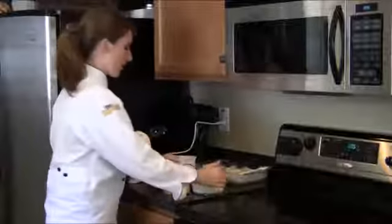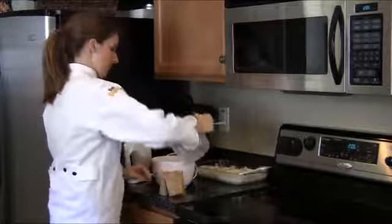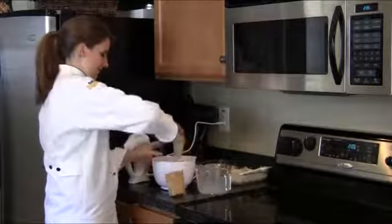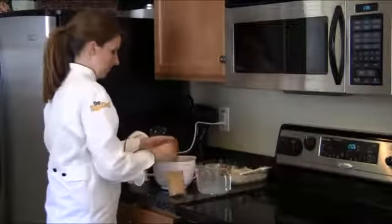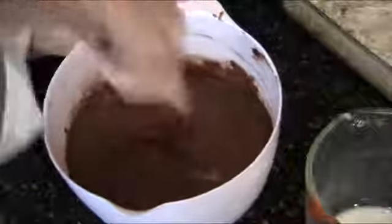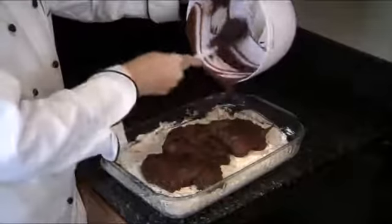Now for our third layer, we're going to mix 3 cups of milk with 2 packages of chocolate pudding. Now we're taking the pudding and we're going to spread it on top as our third layer.